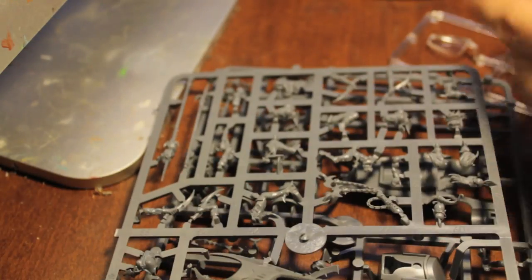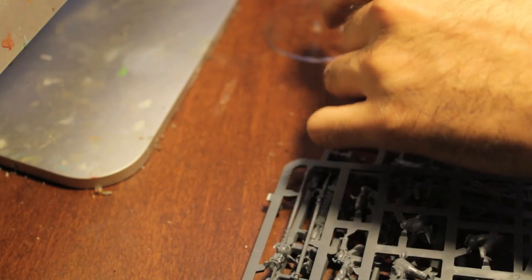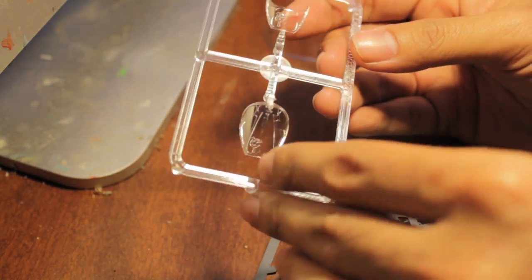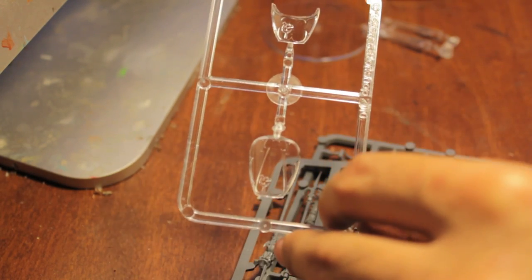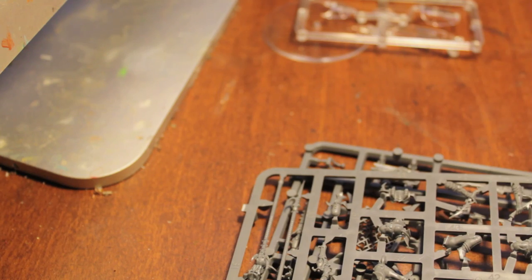We've got two large sprues, you've got the flying base, flying pegs, and these are the awesome new rounded pegs that these Dark Eldar have, which is fantastic - it means you can pose your guys really well. Two cockpit windows, and you use one or the other. It looks like one of them makes more like a convertible one, and this one is an entirely closed canopy, so it's going to be awesome.